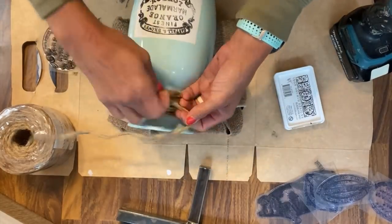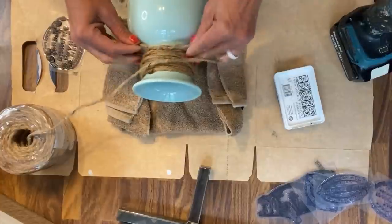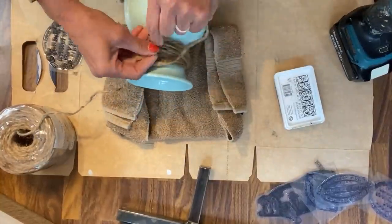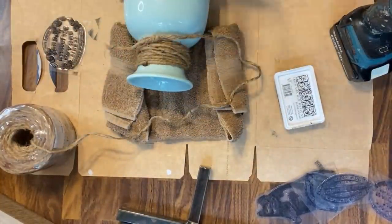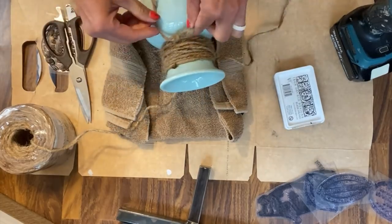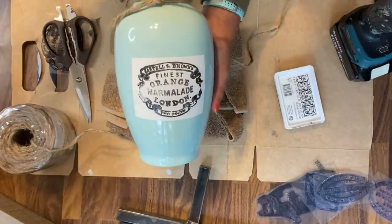From this point, I just wanted to add a little bit more. So I found this twine — I bought it at Walmart — and I'm just going to add some twine around the top of the actual vase. Just a very simple thing to add to it, and it just adds so much to the actual vase.